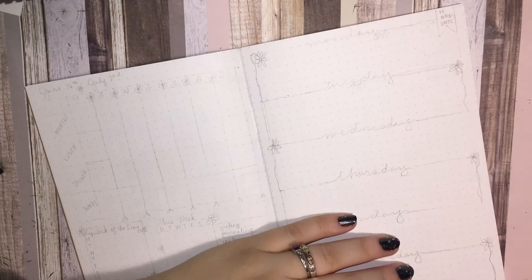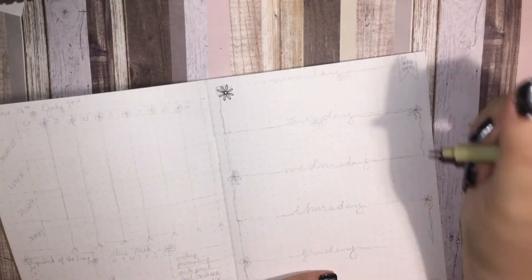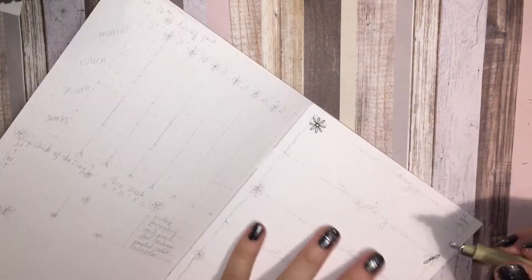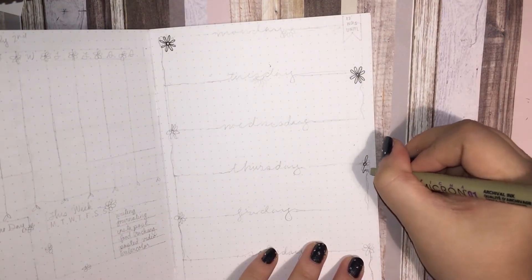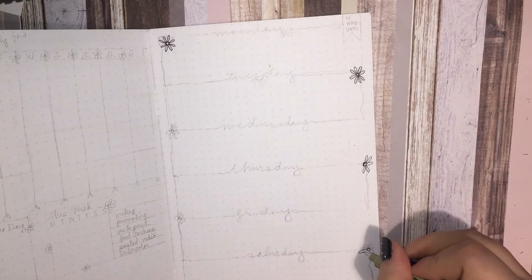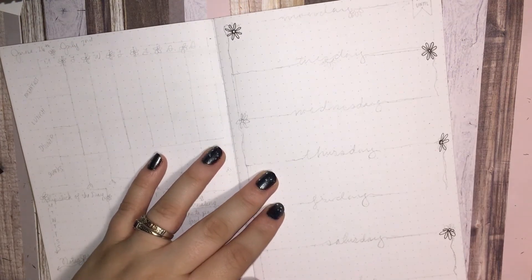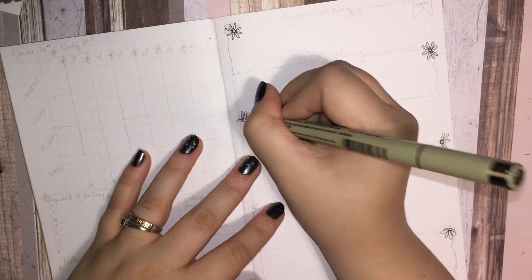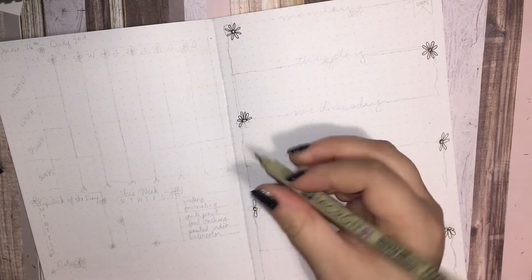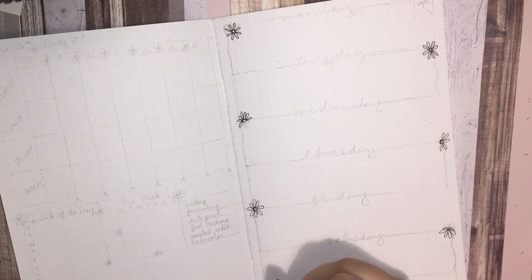And this is my weekly spread. I decided since I picked yellow for my color of the month — since it is my birth month and my favorite color — I wanted to sketch something that featured yellow. So I picked a daisy because it was the easiest thing I could sketch. I took some post-its and tried out all the floral doodles I could think of, and this one looked the best, so this is what I went with.